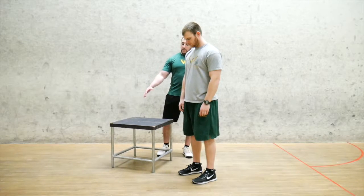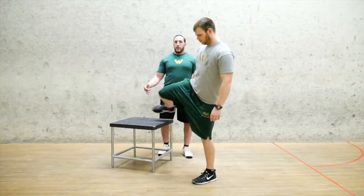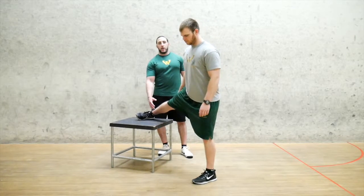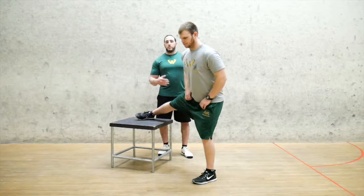You're going to find the box roughly about knee height and you're going to extend one leg up onto the box, making it as straight as possible. With your other leg you want a soft knee when you perform this one, you don't want it straight as possible.